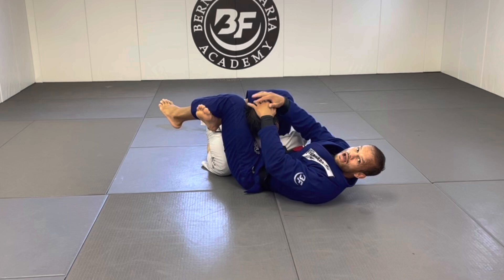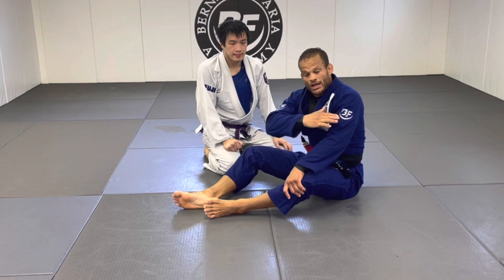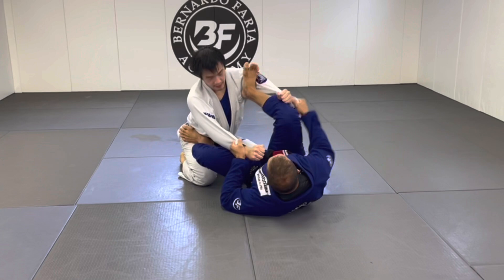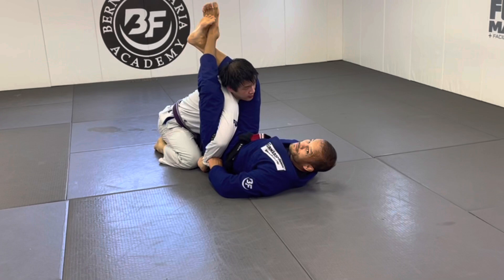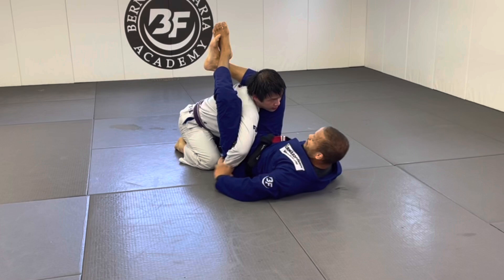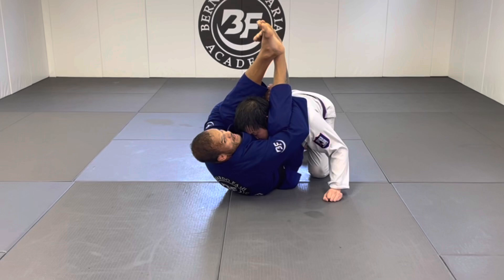Setup number two: this applies when you didn't get the perfect angle for the regular triangle. Same idea — bring your foot in, try to bring your leg over, but your partner pulls their arm out. When that happens, lock your feet and pinch your knees in. You've now closed their head into their shoulder. Let go, and connect your hands — it doesn't matter exactly how. Sit up and bring your knees down at the same time.